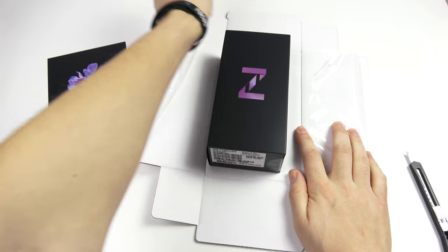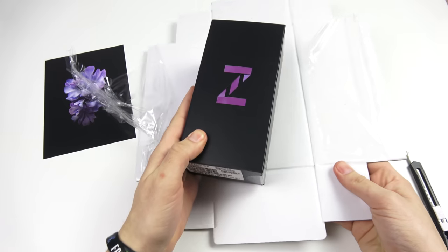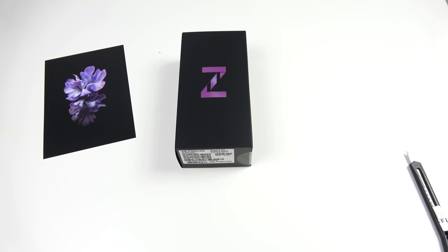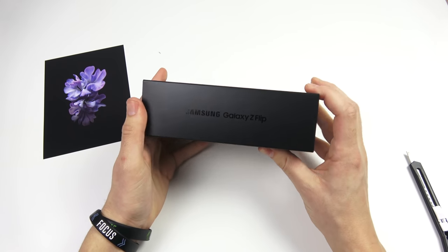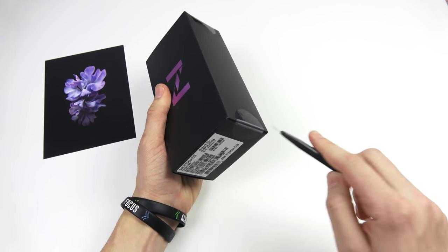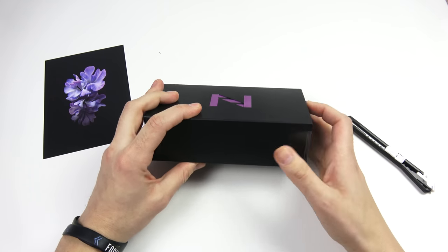This is going to be the first clamshell-style folding smartphone from Samsung — it looks a lot like a regular smartphone when opened but folds down to a more compact form factor. First impressions on this box: I really like that Z logo right there, but other than that it looks pretty similar to a regular Samsung smartphone, like a premier S series model.